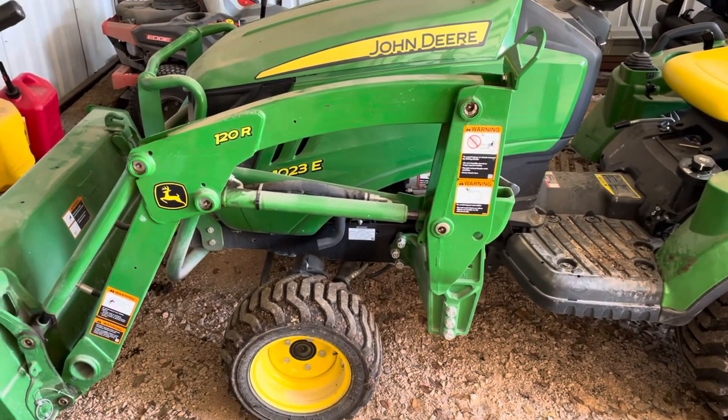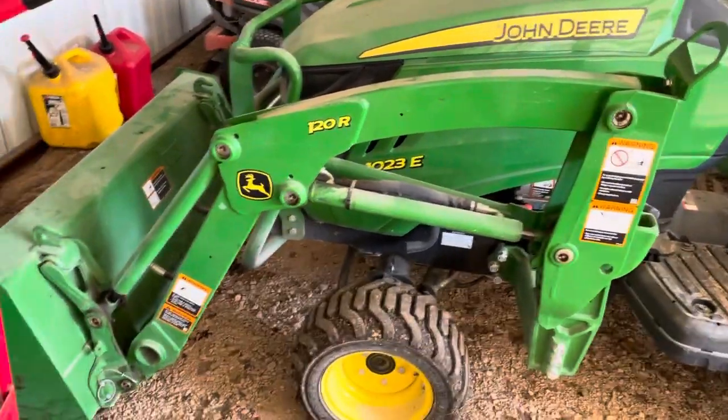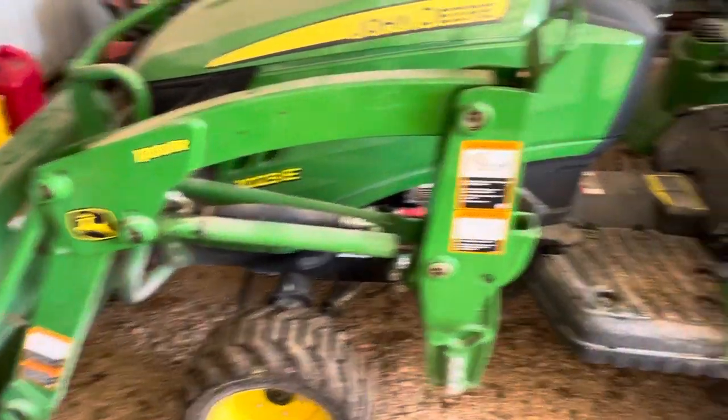All right, this is going to be a really short video. This is my 1023e John Deere tractor with the front end loader.